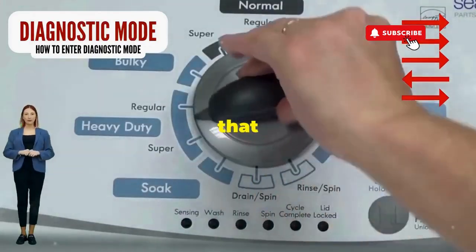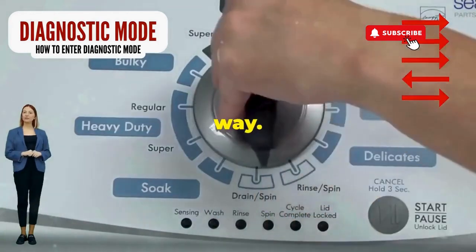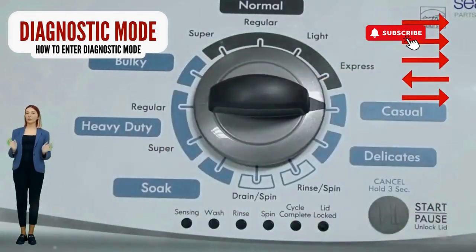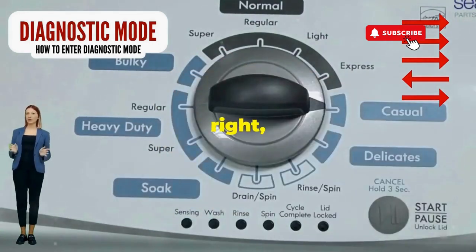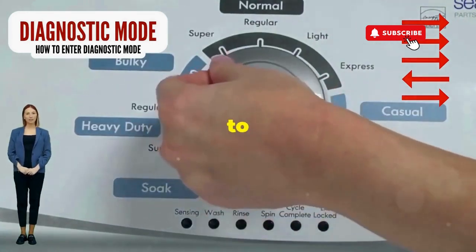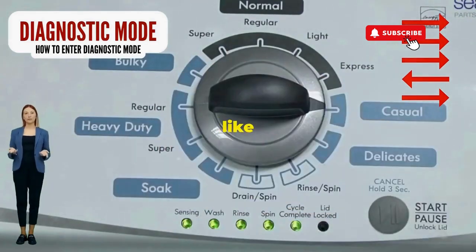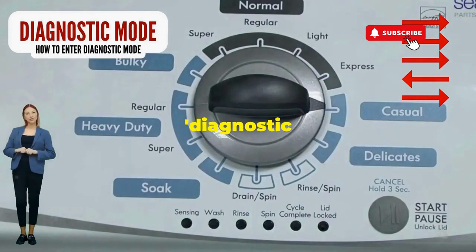Step 1. Seize that dial like it owes you money. Now whirl it counterclockwise all the way. Feeling like a DJ yet? Great, you're on the right track. Here comes the video game part: turn it three notches to the right, quick flick back one notch to the left, and then one more notch to the right. If it starts blinking like a disco, congrats — you've just cracked the cheat code to diagnostic mode.